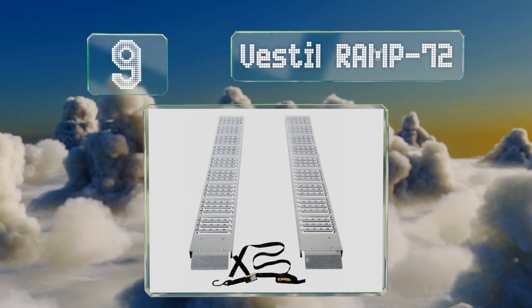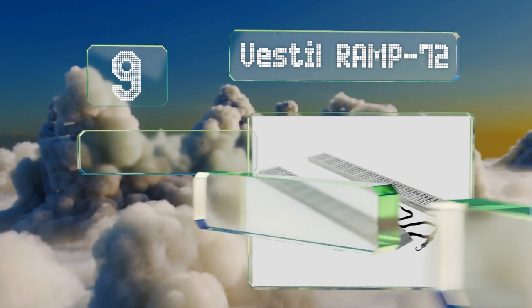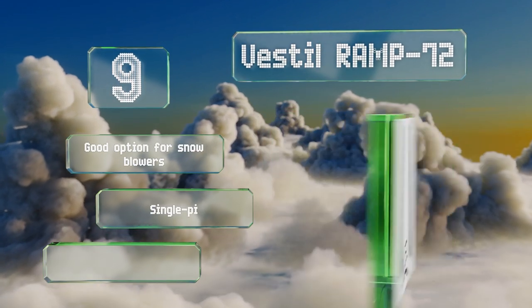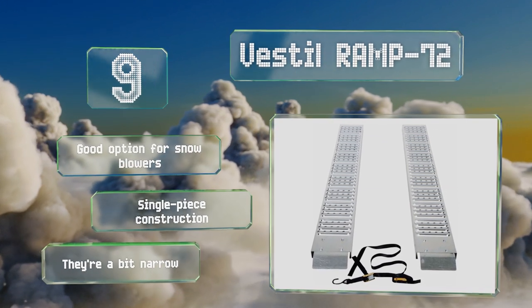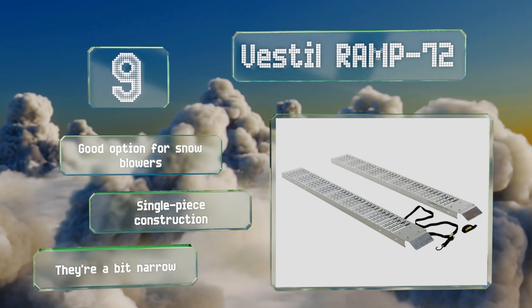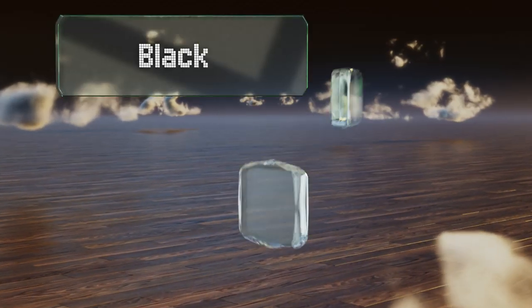At number 9, engineered entirely from heavy-duty steel, the Vestille Ramp 72 features bolt-on overlapping lips built to facilitate smooth transfer of any delicate equipment in and out of a pickup truck cargo area. Unfortunately they don't have the ability to fold. These are a good option for snow blowers and are a convenient single-piece construction, though they are a bit narrow.